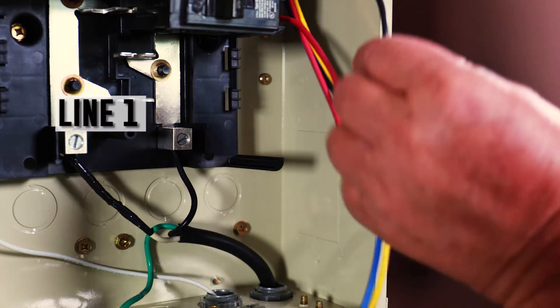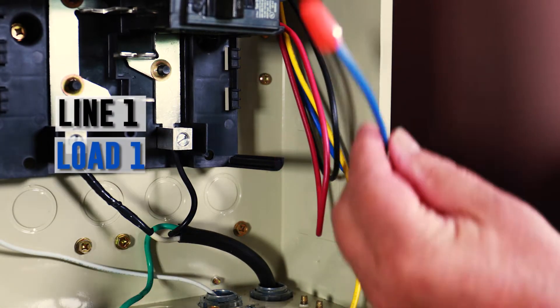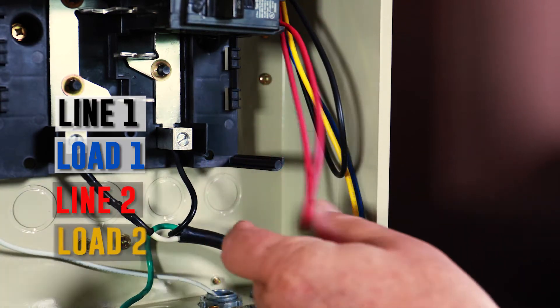Black is line 1. Blue, load 1. Red, line 2. Yellow, load 2.